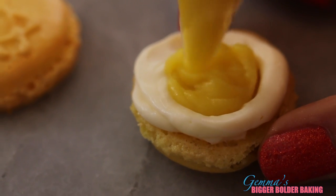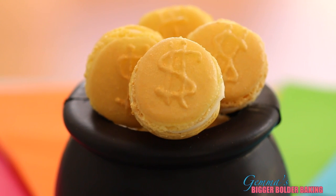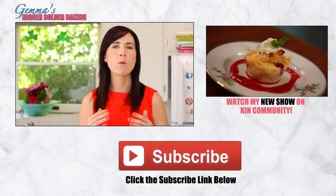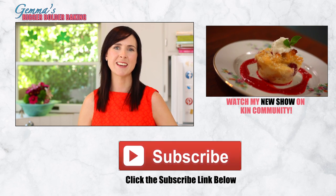Now continue filling your other macaroons. These may not be traditional Irish treats but they sure are big and bold. In Ireland there's a pot of gold at the end of every rainbow and maybe even a leprechaun. I hope you're lucky enough to try these gold coins and have a great St. Patrick's Day. Mmm! Make sure you head over to the Kin Community Channel and see how to make white chocolate and raspberry bread pudding. Thank you so much for watching and I'll see you back here again next Thursday for more Bigger Bolder Baking.